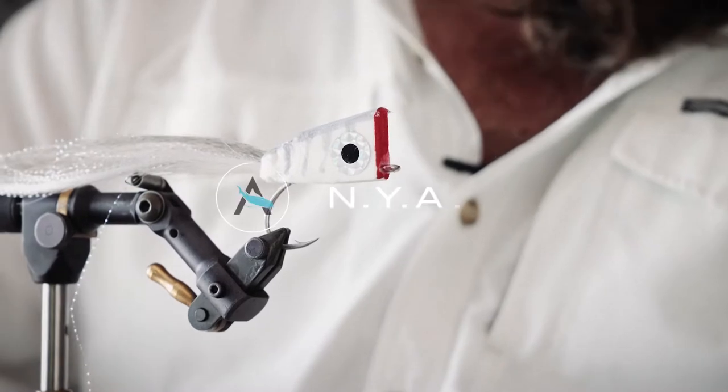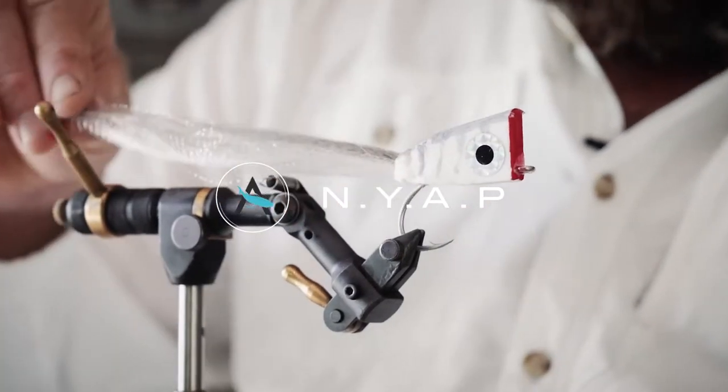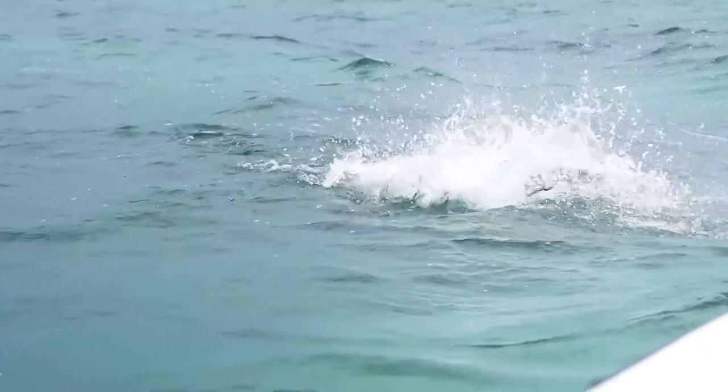Hi, I'm James Christmas and today I'm going to tie a NYAP. The NYAP stands for Not Your Average Popper. It's a fly that I developed here at Alphonse Island around eight years ago. The original intention was to tie a better fly for catching giant trevally on the surface.